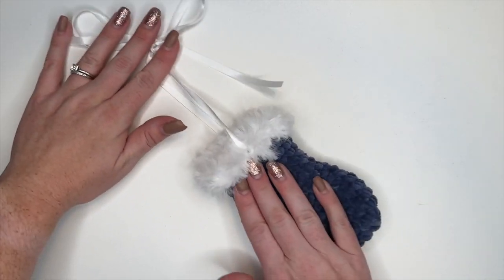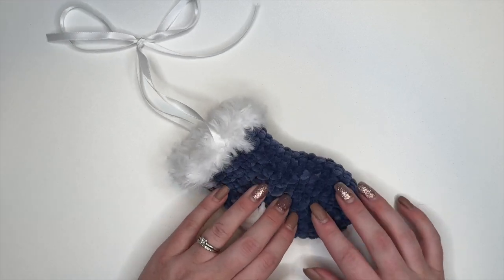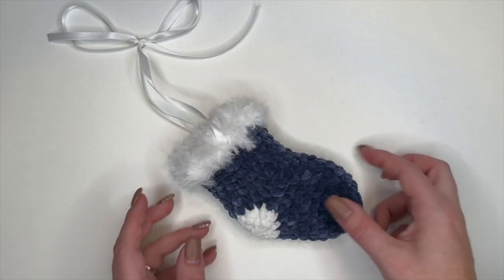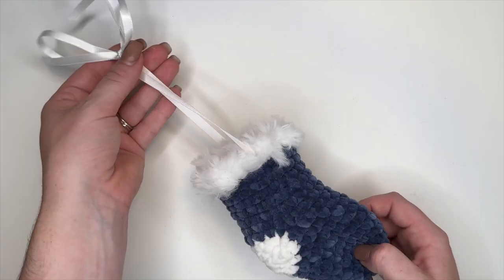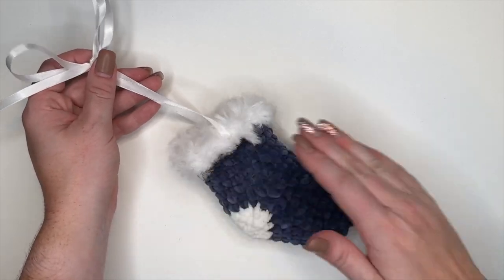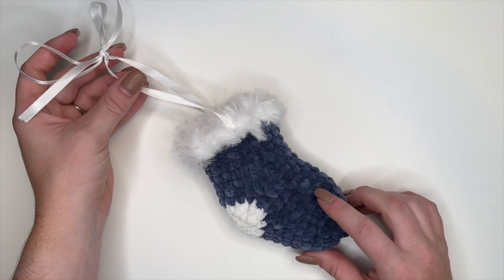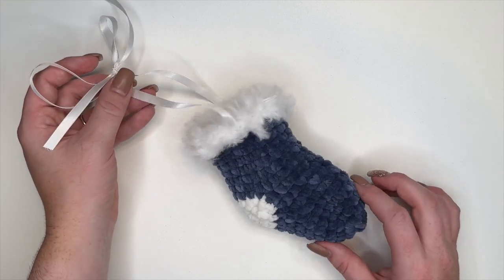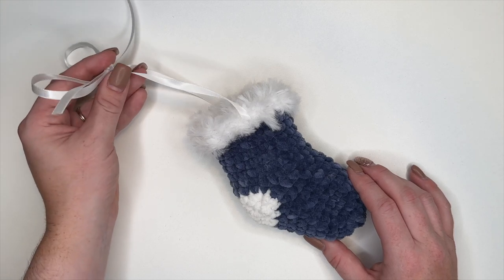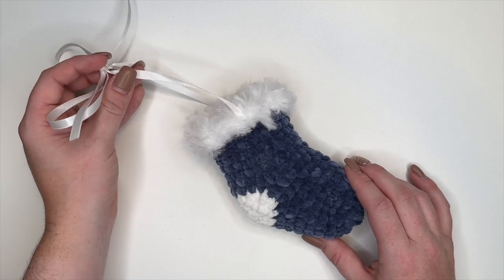And there is your Christmas stocking completed! I hope you guys really enjoyed this pattern — this one is one of my favorites. It's super easy, works up quickly, and it's the cutest one I think. Stay tuned tomorrow; we are moving on to day 10 and I can't wait to show you what I have. You guys have a lovely day and we'll see you tomorrow. Bye!